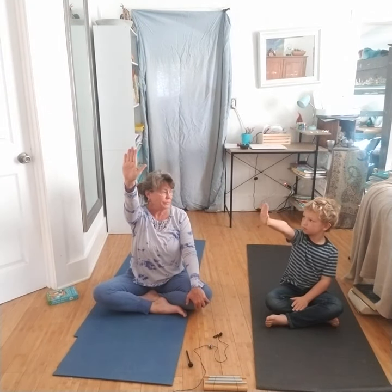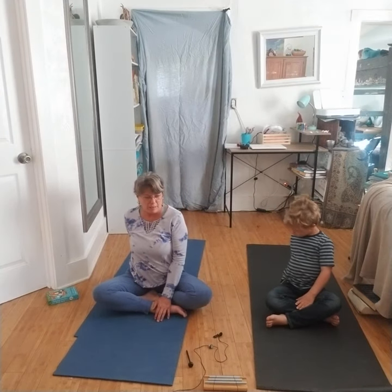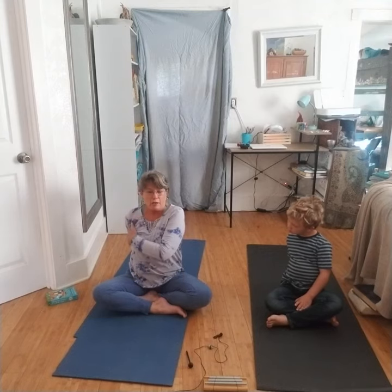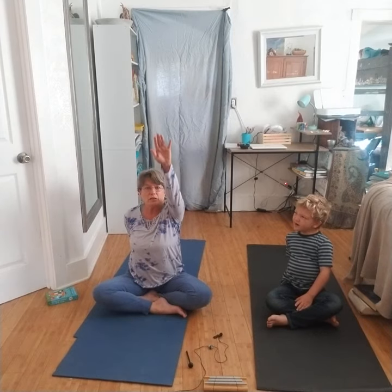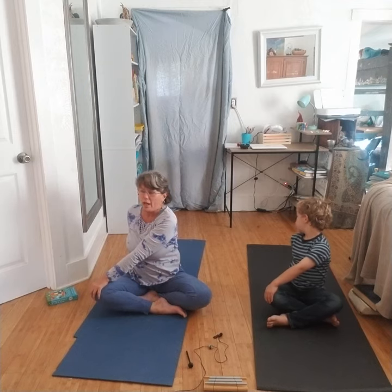We're going to inhale our right hand up, put our fingers together, and turn around so that it faces the opposite back. It doesn't have to be flat on the ground if it's uncomfortable — make sure your shoulder, your elbow, and your whole hand is comfortable. Then inhale and lift up your hand, exhale and place it onto your knee.